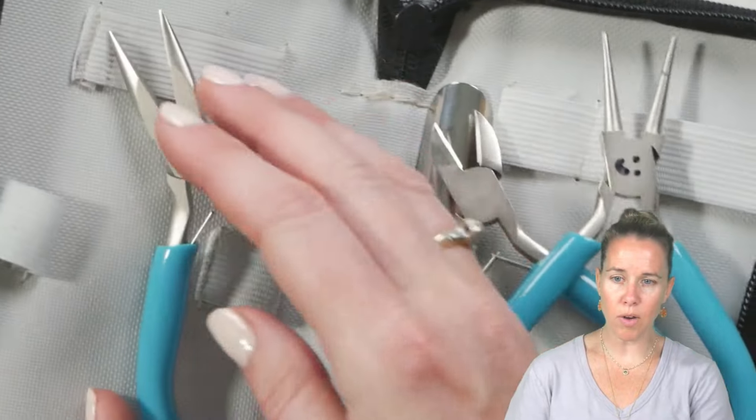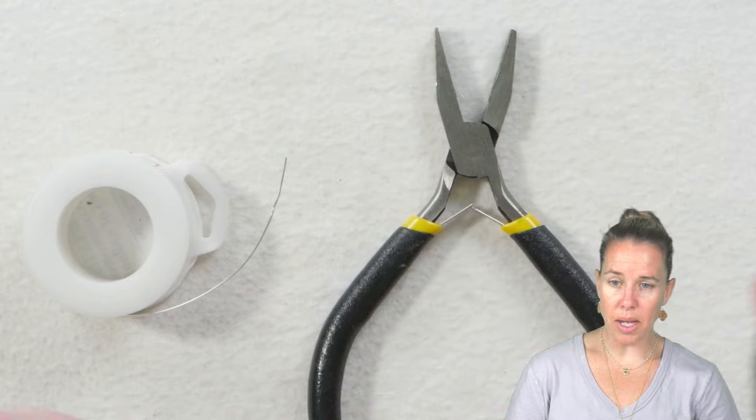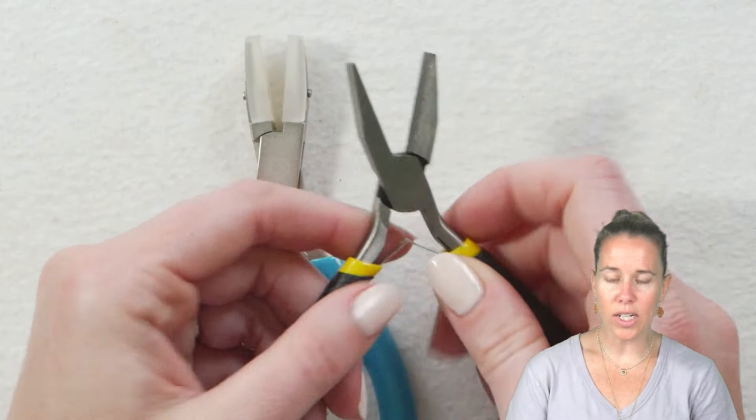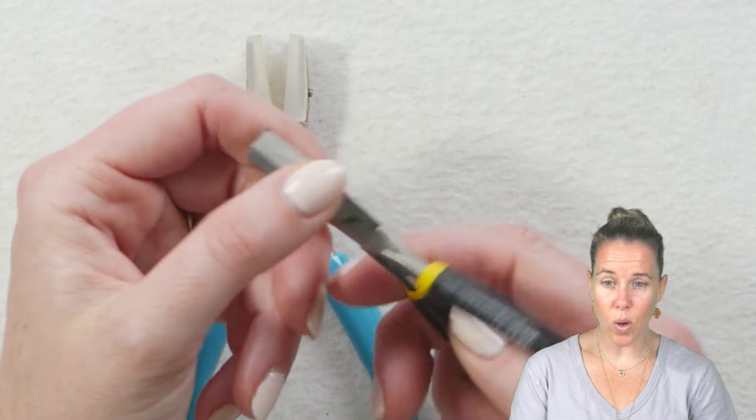The tools I'm picking from are all coming from the beginner tool set from Potomac Beads — that's what I'm pulling from as my examples. The other plier you want to be aware of is the wide jaw. A wide jaw plier from a toolbox that's been used will sometimes have little ridges in it as well.